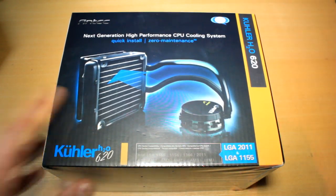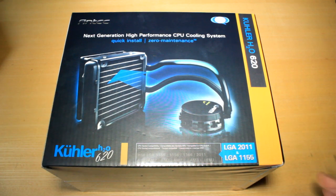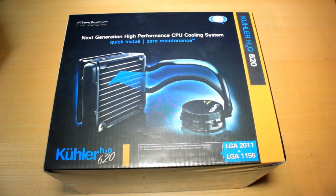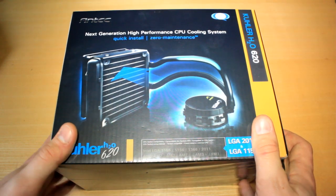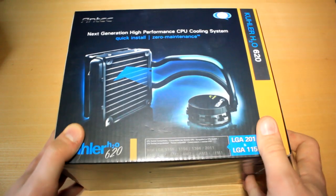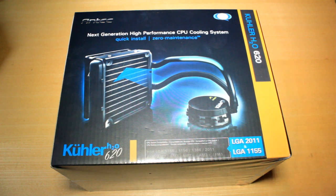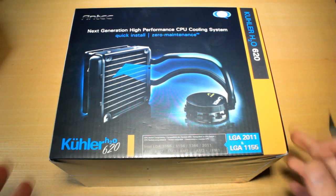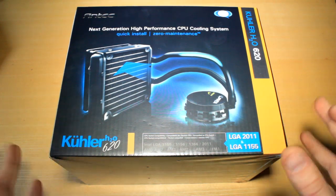So basically this one right here is just going to be the unboxing video, and there will be a full review and also an installation video as well, which I think is going to really help. I've never installed one of these before, so I'm going to unbox it, read the instructions on how to fit it myself, and then record myself fitting it and hopefully show you guys how easy it's going to be from a noob's perspective.